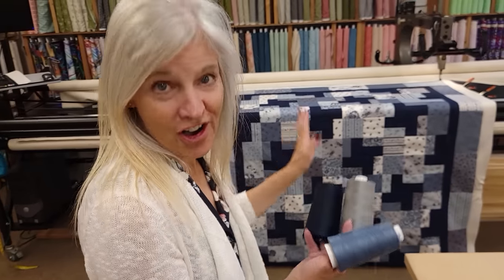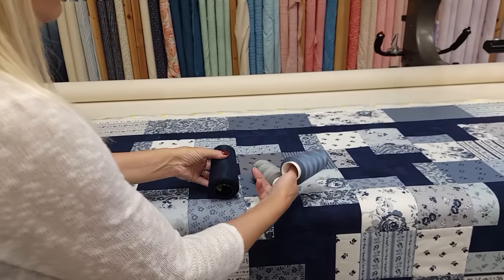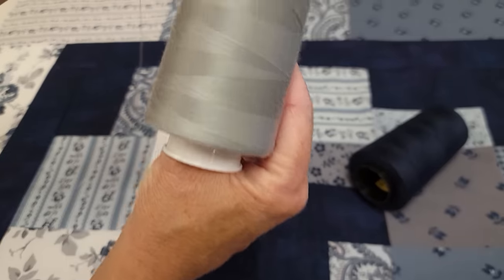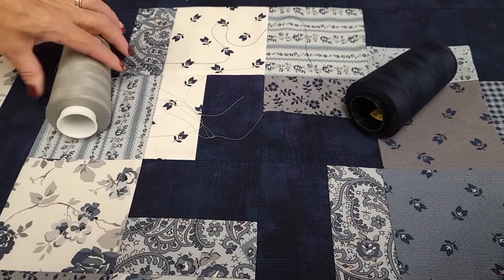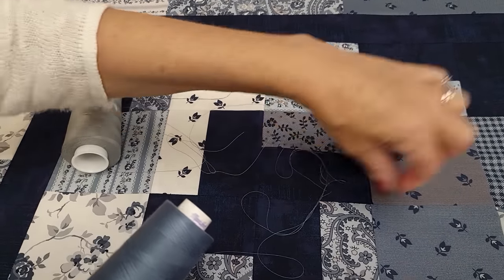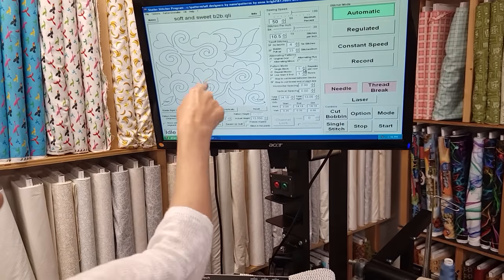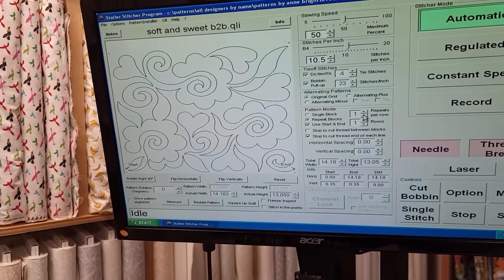I've got the Fruitcake quilt on the machine. There are really only three color choices for thread: navy blue, which will blend right in to the windmills but show a little in the light areas; a nice gray, which will show a little more in the windmills but blend in the patchwork; or this medium slate blue, which is what I'm going to use — it doesn't show up much in the windmills or in the patchwork. For the quilting pattern I've chosen Soft and Sweet. It has nice roses in it, and there are roses in a lot of the Tranquility prints. There are also little hearts, which will look really nice mixed in with the flowers.